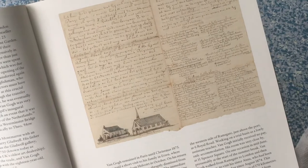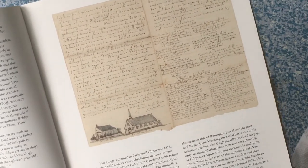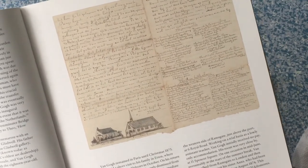So he illustrates his letters with these beautiful drawings and writes with a beautiful script using an ink pen, just like most people would have done in those days. So we're going to have a go at that.